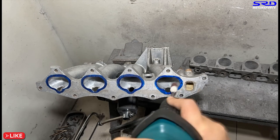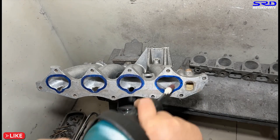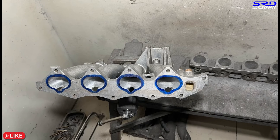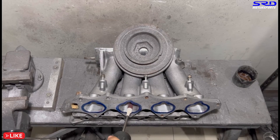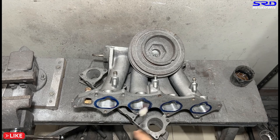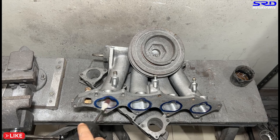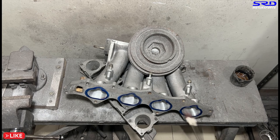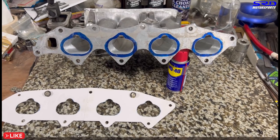Now we invert this so we can work on the runner floors. Still 80 grit — we do all of it up to about two or three inches inward, because that's where it meets where we ported from the other side. Then we do a few more passes, then 120 grit, and then wash it up.